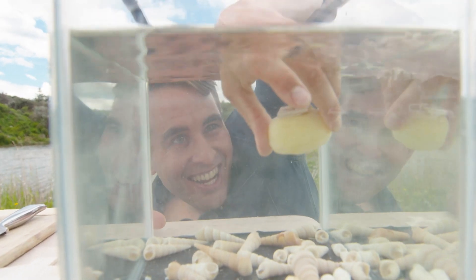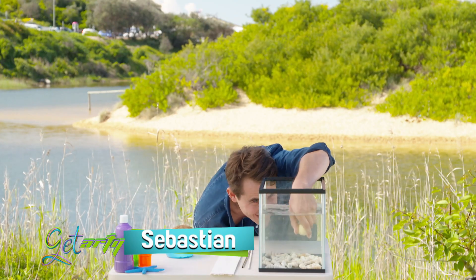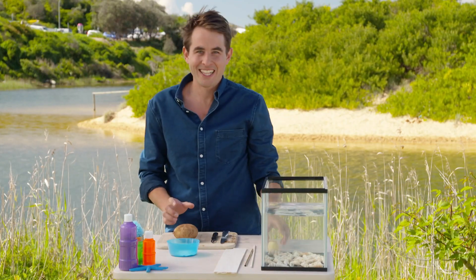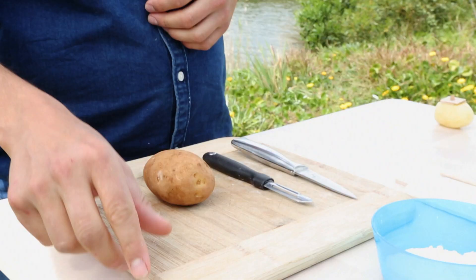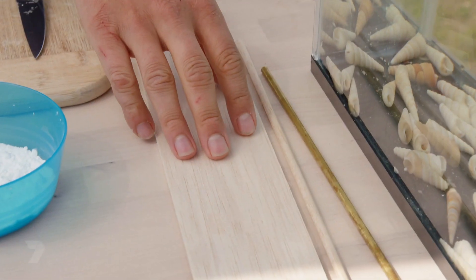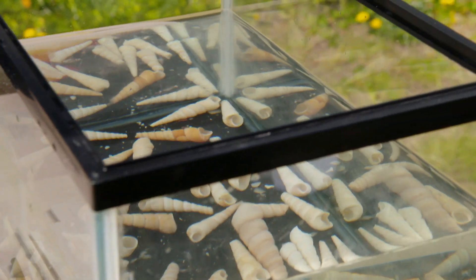Spud marine 467 coming into action. Spud marine 697, come in. Roger that spud marine. Hey guys, to complete this get-out-of-your-mission today we're going to need a potato, peeler, a knife, chopping board, some baking powder, balsa wood, a tube and an old fish tank or anything that can hold water really.